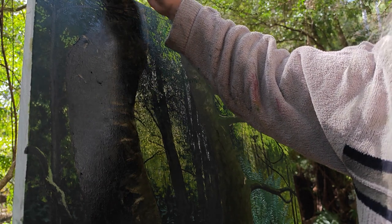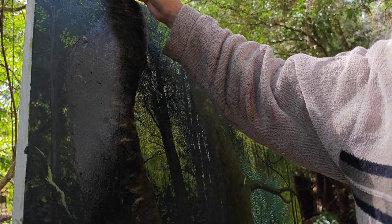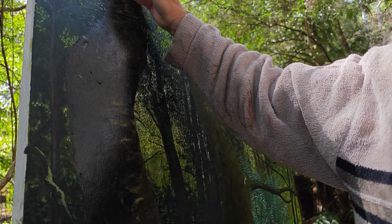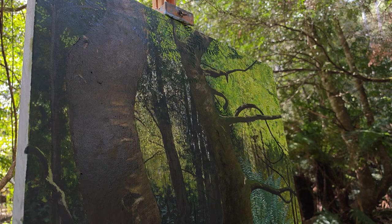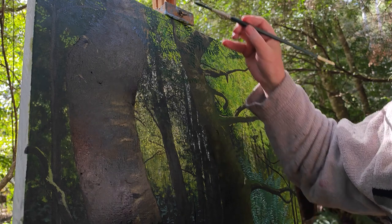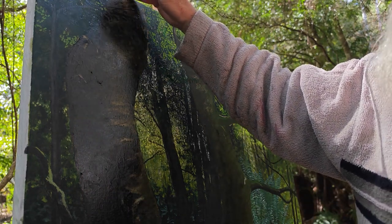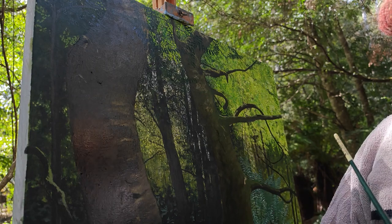A lyre is a celebration instrument, and of course in Australia we have the lyrebird, which is found in rainforest but not here in Tasmania. But when I was painting the rainforest in Marysville and the dry rainforest in Sydney, I came across a lot of lyrebirds.